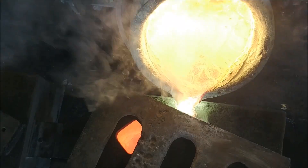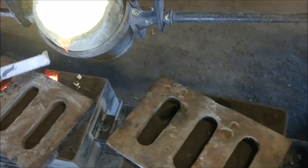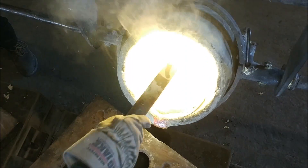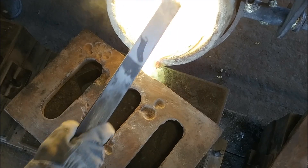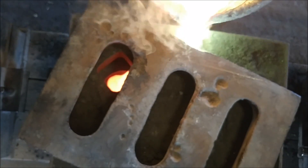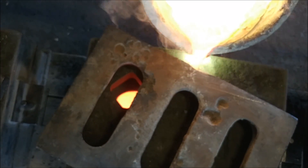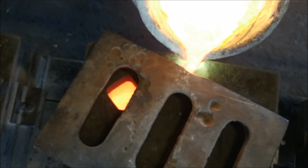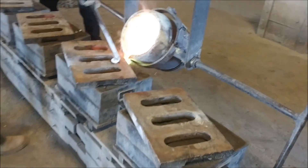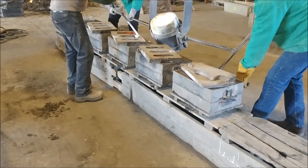Coming up the riser. Half. That's good. Coming up the riser. That's where you were going to stop anyway.